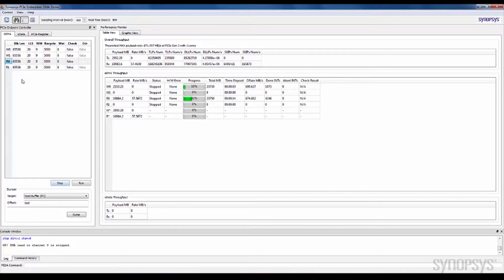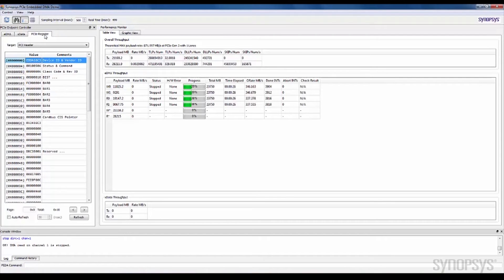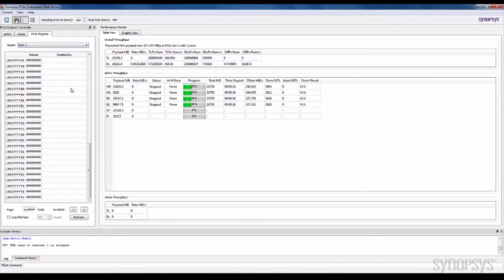Moreover, you can run each item in series or you can run all the items in parallel. The GUI application gives you the option to select the read or write direction. Even more useful, the application gives you the flexibility to read and write PCI registers so that you can check the contents in real-time with the auto-refresh function enabled.